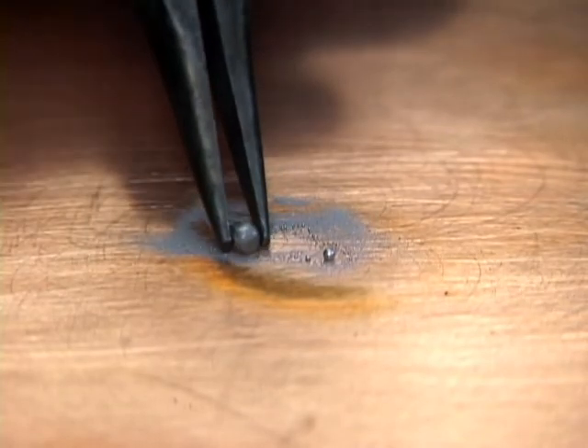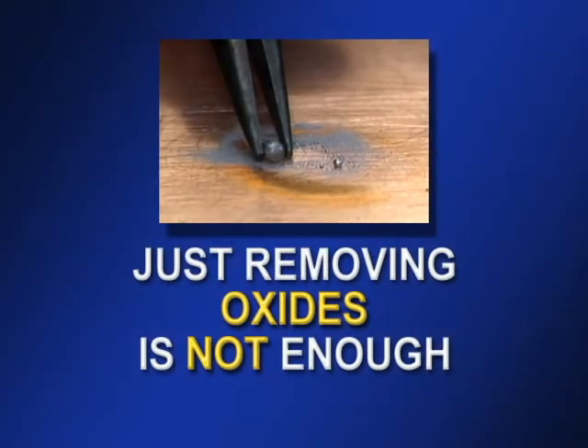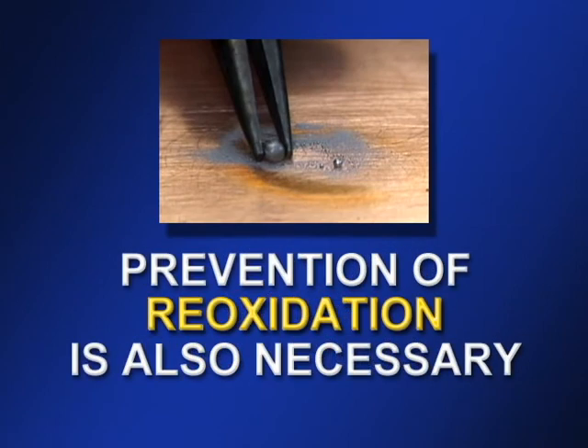So the scraped surfaces can't bond with solder. In other words, it's not enough just to remove the oxides. Reoxidation must be prevented until the solder can be applied and the intermetallic bond formed.